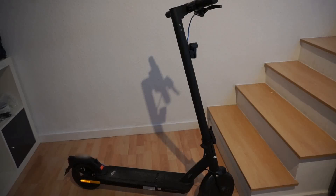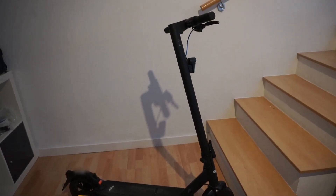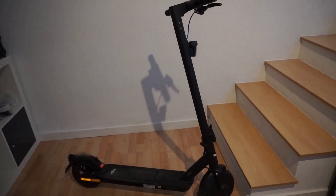Hi guys, my name is Patrick from Amped Cycling and today we are going to talk about how I modified this e-scooter which is from Lidl and how you can do it too.